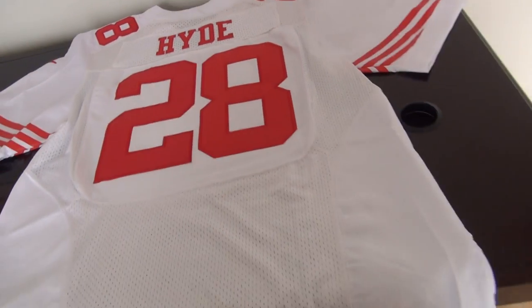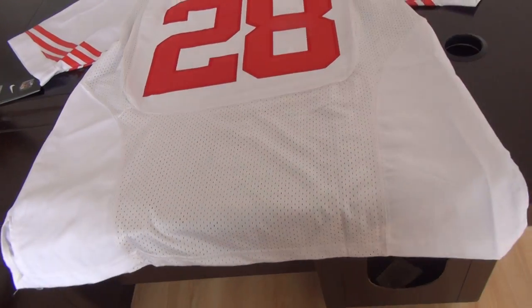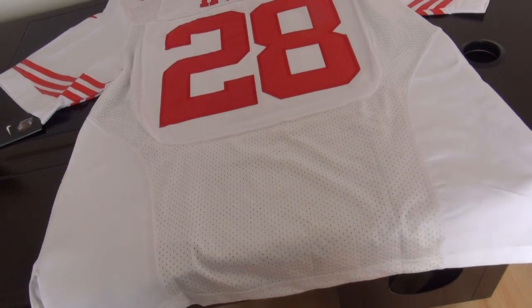This one, number 28, should be the most selling of this year from 49. We have white, red, and black. The black one is the most selling item.